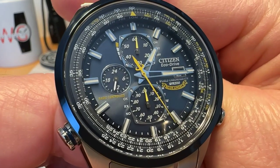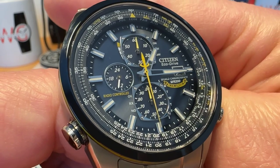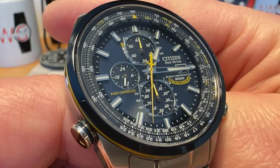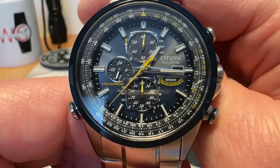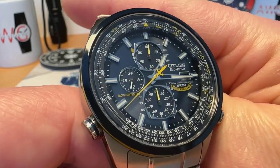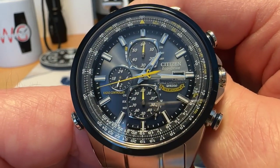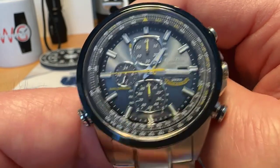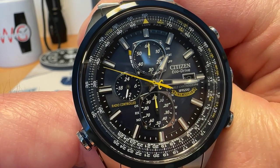You've got your days of the week and your date function at the three o'clock position. You've got 'Citizen Eco-Drive World Chronograph 200 meters water resistance Blue Angels' over by three o'clock and 'radio controlled' over by the nine o'clock register. It's definitely a busy dial with a lot of text, but I like that blue color with the pops of yellow throughout, and the sword style on the back of the seconds hand.